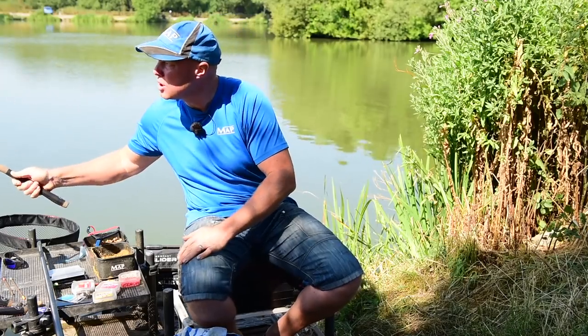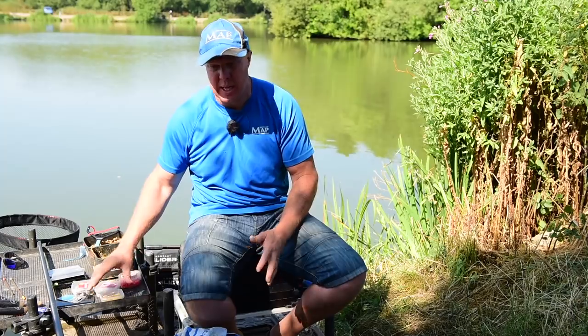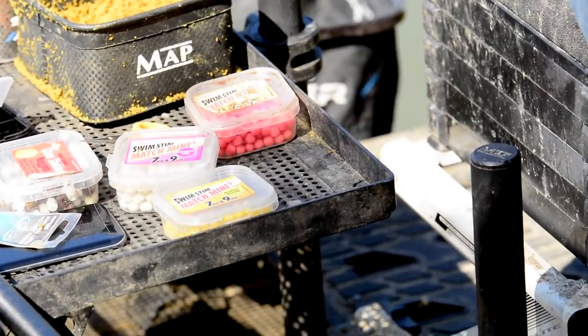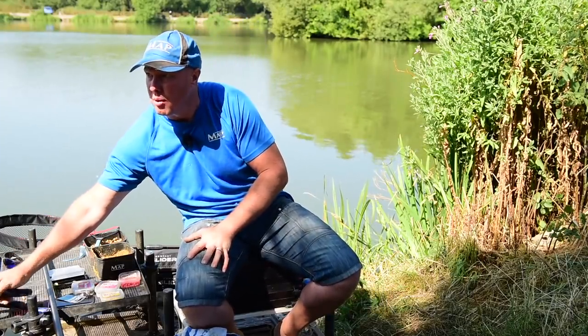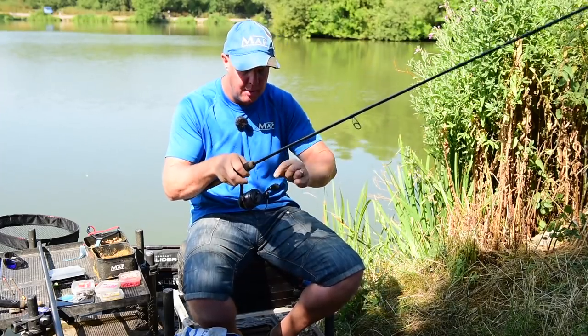Hook wise, I pretty much use nothing but the Guru QM1s. I love them — sizes 14, 12, and 10 depending on what bait I'm on. We're changing between eight mil pellet and some little tiny boilies, so I want to be on a size 12 hook. A nice big hook — once it's on it just gives you loads of confidence. That's the method one done, nice and easy.